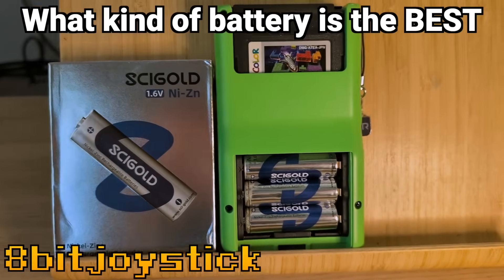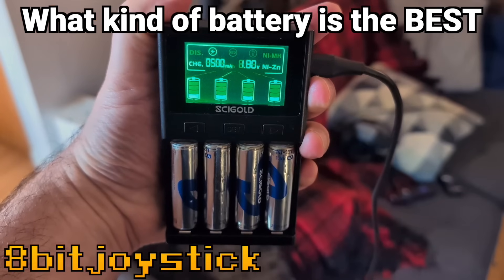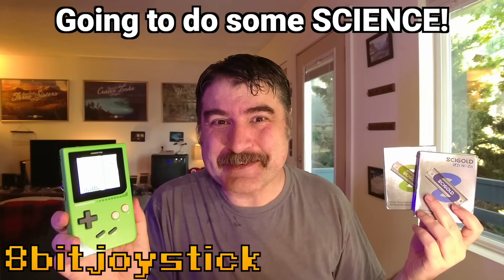For FPGA gaming and your rechargeable devices, will rechargeable zinc ion batteries replace other rechargeable batteries? I'm going to do some science and find out.